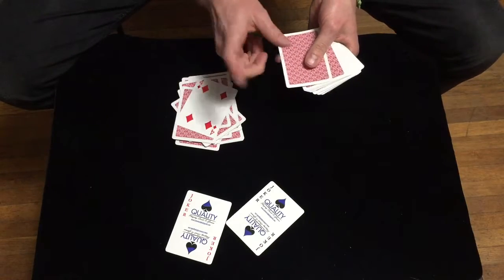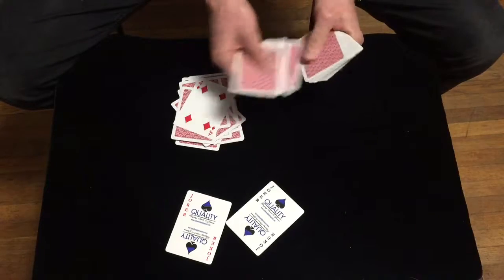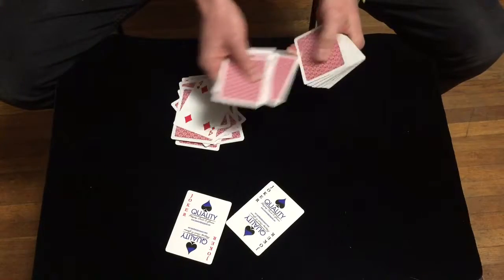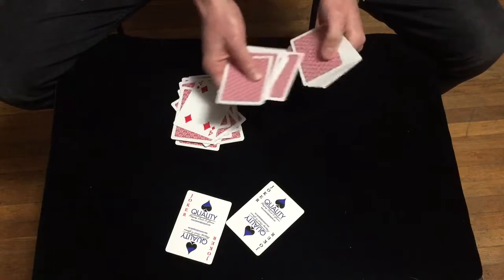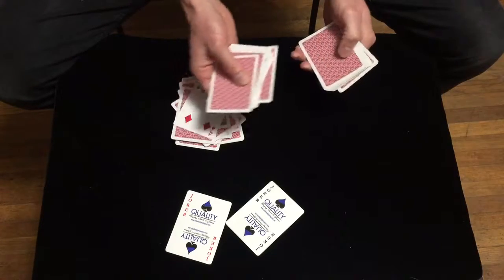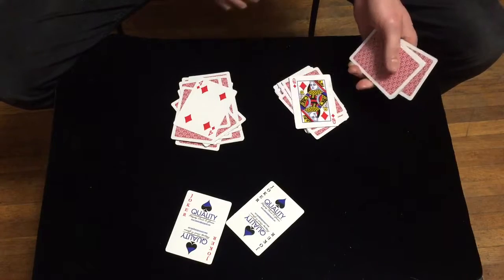So you're going to keep counting starting at 18: 19, 20, 21, 22, 23, 24, 25, 26, 27, 28, 29, 30, 31, 32, 33, 34, 35, 36, 37, 38, 39, 40, 41, 42, and 43. And that's how the trick is done.